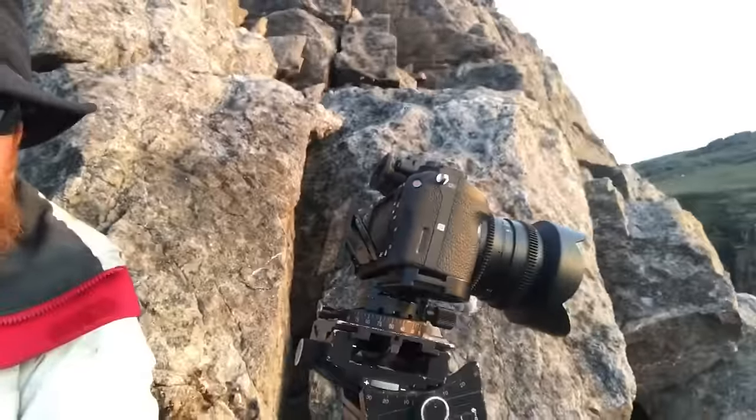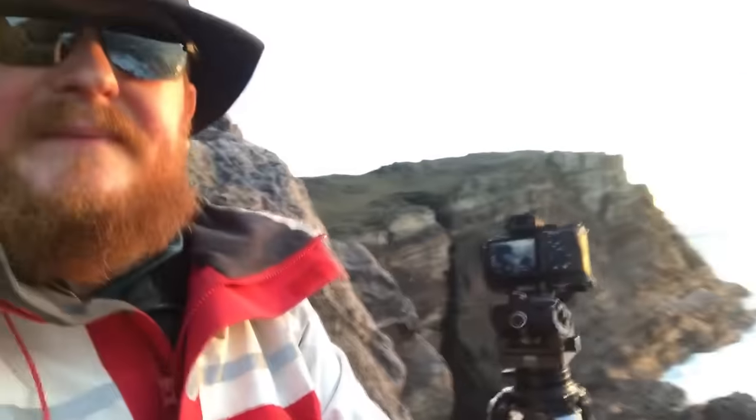I'm shooting with this Sony Alpha 7R II, which is quite light, and it's a bit of a walk to get out to where I am, so it's quite useful to have something not too heavy to bring out.